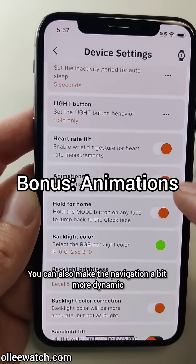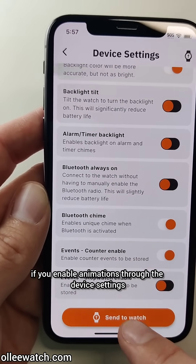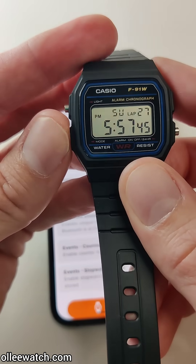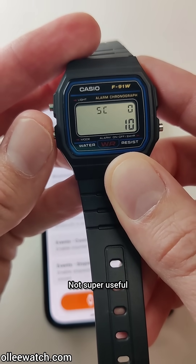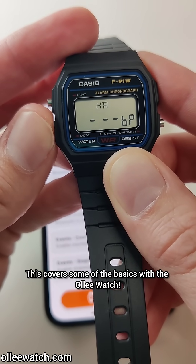You can also make the navigation a bit more dynamic if you enable animations through the device settings. You'll see a little scrolling animation between the different faces — not super useful, but kind of cool. This covers some of the basics with the OliWatch. Thanks for tuning in!